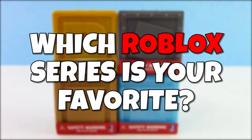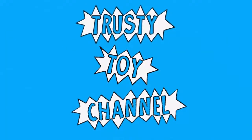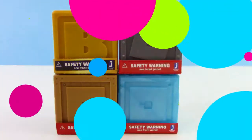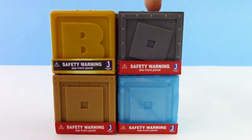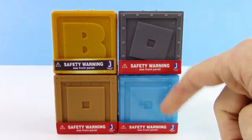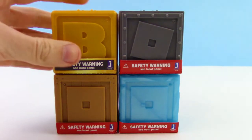Real quick before we get started, which Roblox series of Mystery Boxes is your favorite? What's going on guys? Your TrustyToyChannel here and we have Gold Series 1, Grey Series 1, Series 2, and Series 3 Mystery Boxes. We just love Roblox and can't wait to see what's inside.